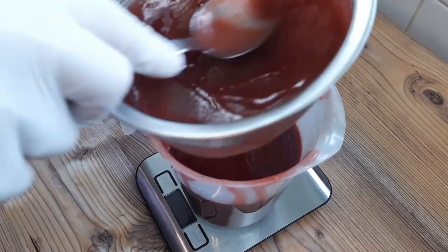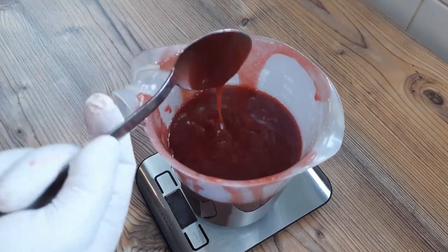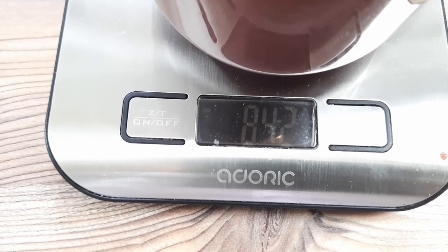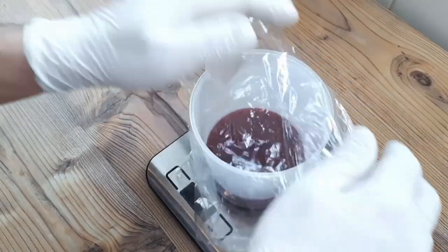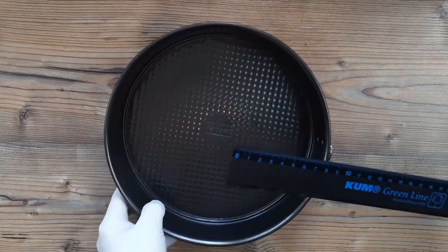I do this every time because I'm easily scared by minor imperfections in my final product — you can always sieve the mixture again to make sure. The scales tell me there is 842 grams of smooth, smooth jelly left now, and that will be a perfect amount for my cake pan size. I'll split that now by pouring a third of the jelly, or around 280 grams, into another jug, and you'll see why later.